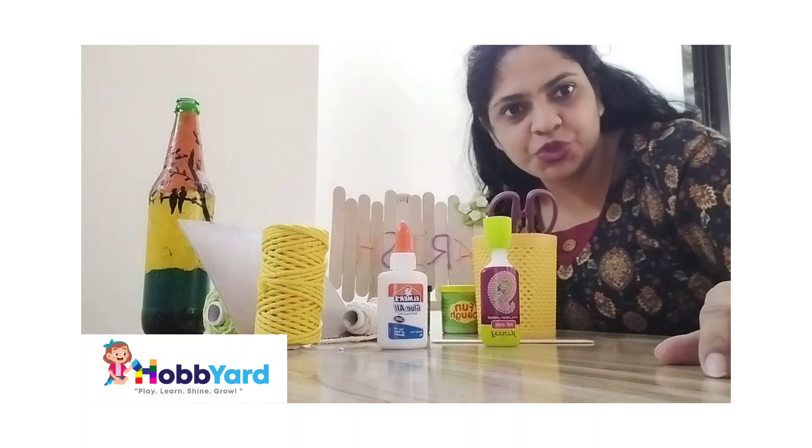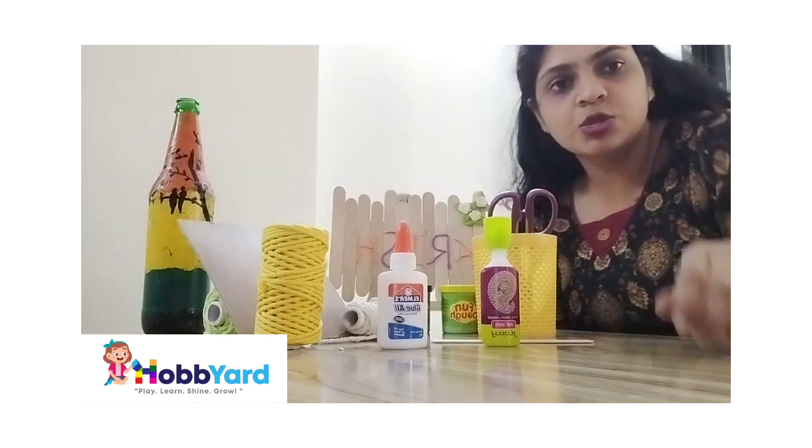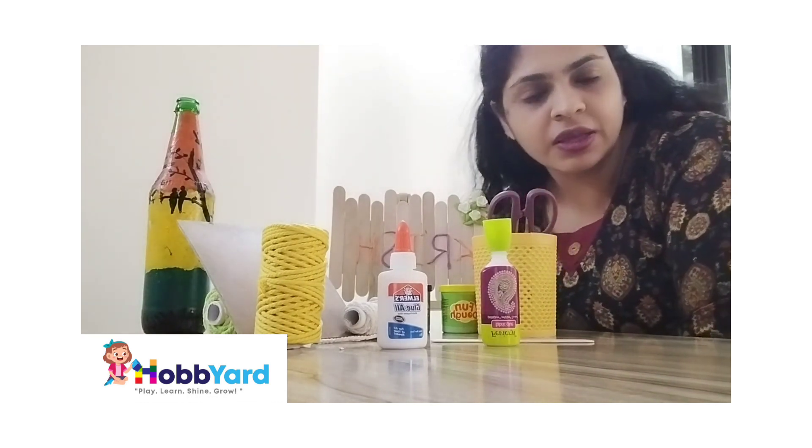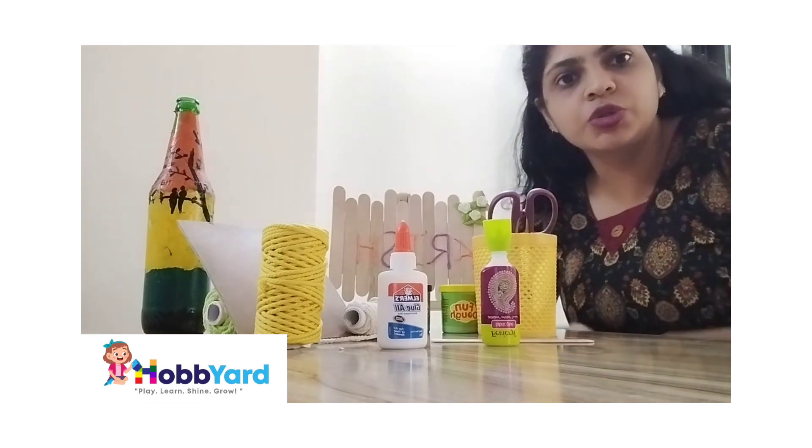Hello everyone, today I am going to show you how to make reusable rangoli cardboard for kids. In my last video I showed the work done by my kids in the workshop; today I am going to tell you in detail what materials are required to make this cardboard.